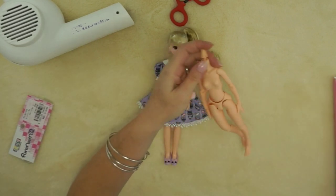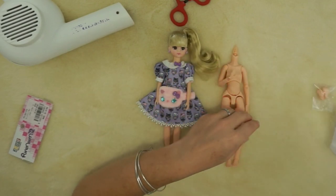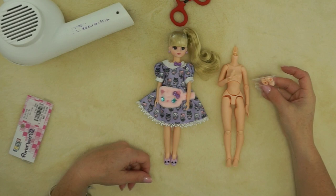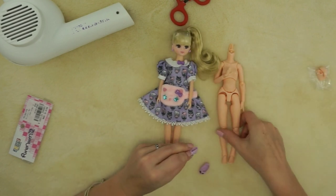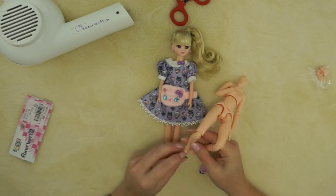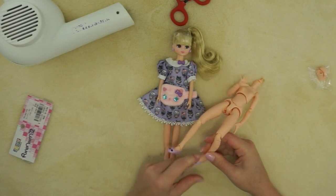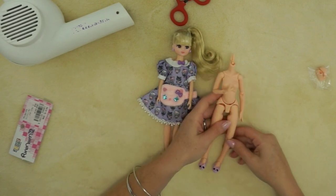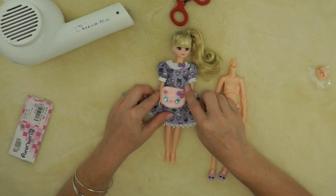I love this body because it is so expressive. It actually came with a pair of extra high-heeled feet, but I'm going to leave it flat-footed for now. Her little clothes are going to fit — the shoes are a little tight but they work. Alright, let's try the head swap!